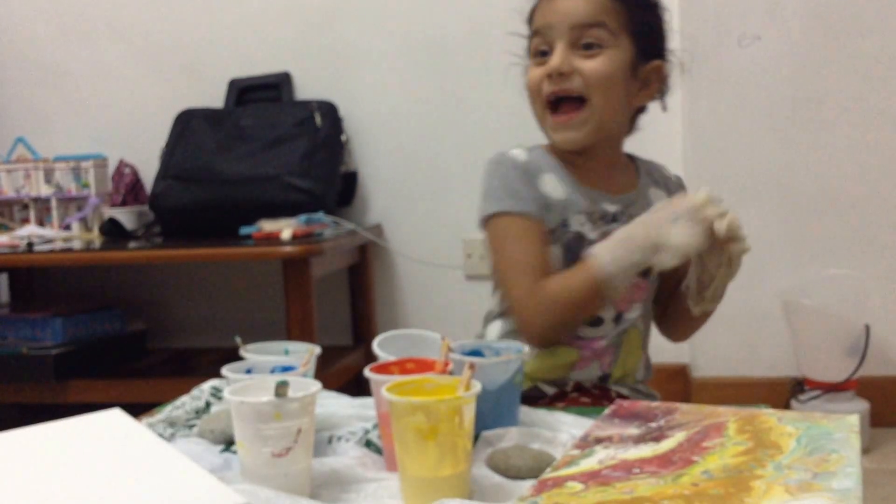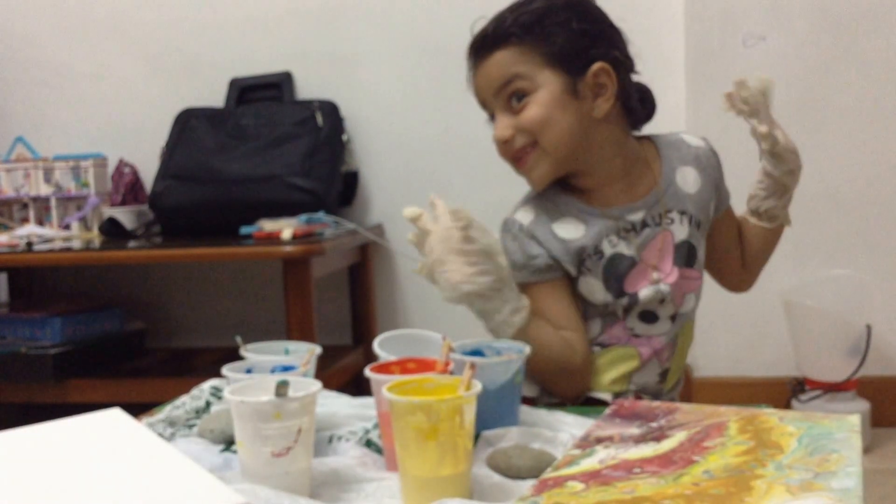Hello guys, I'm back here. My name is Sammy. Again.